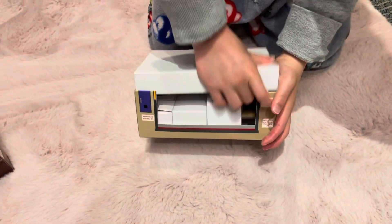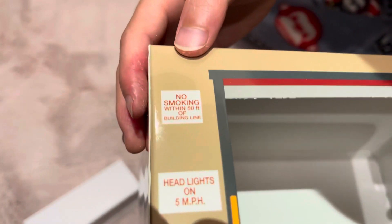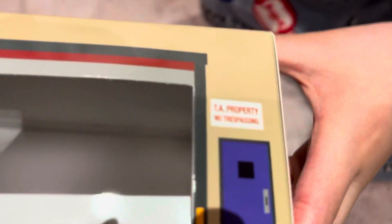Now we gotta flip it over. What's this air box here? This wasn't here before — got a box here. Air room. Here's the empty box because there's no floor buses. I expect this one to have a small box behind it too. Here's the second depot. It says "No smoking within 50 feet of the building line," "Headlights on, 5 miles per hour." Almost the same — "TA property, no trespassing." Basically the same.